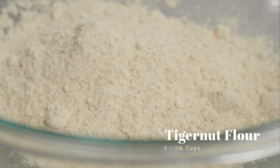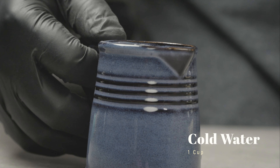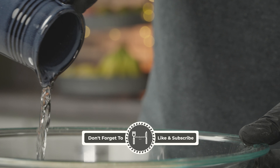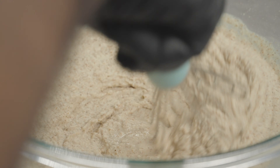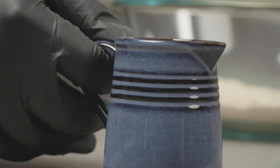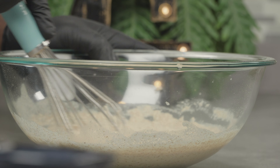We're going to start by adding one cup of tiger nut flour to a large bowl, then add one cup of cold water. Next, we're going to whisk it all together to combine and get rid of all lumps in the process. If it gets too thick, feel free to add a touch of water.